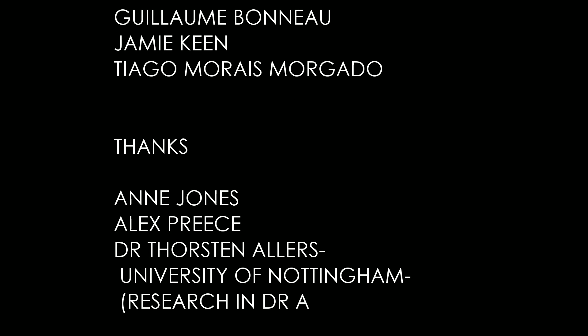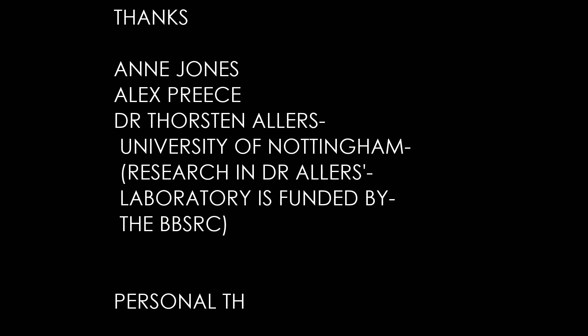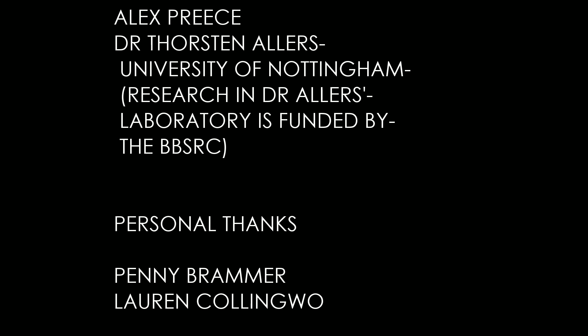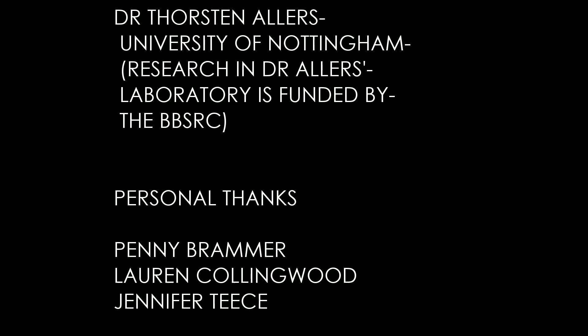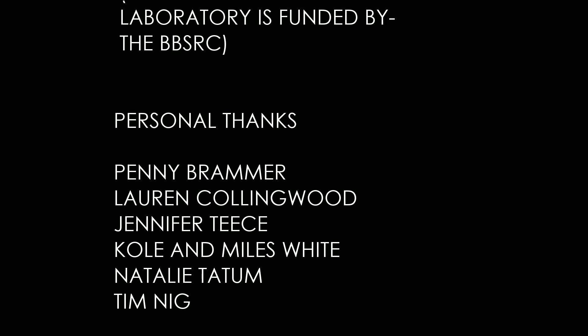I'll let the credits play out. You can skip to the end of them if you feel like it. I'm not sure if there's gonna be anything after the credits, so I feel like I should let them play through. I'll try to see if I can get back and see what happens if you don't shoot them, and upload that video as well later on. I hope you guys enjoyed - if you did, leave a like, comment, subscribe. I'll catch you all next time. Bye!